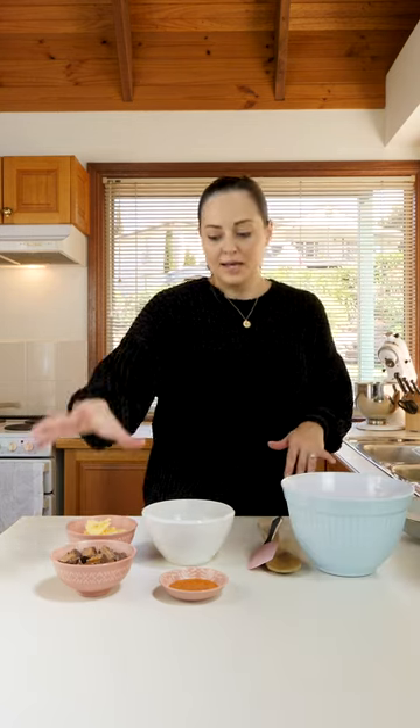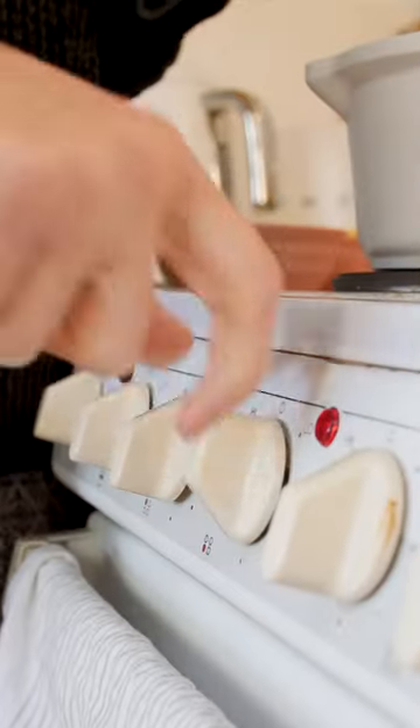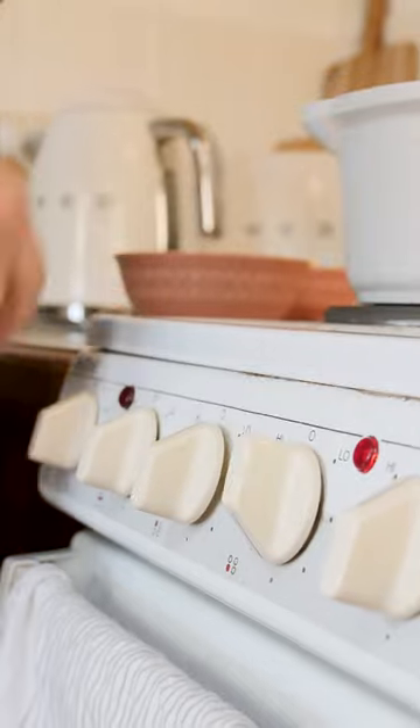Melt together our Mars Bar, our golden syrup, and our butter. Turn on your stove to medium temperature. And now we've gotta wait for this to melt down — just kind of keep your eyes on it and keep stirring.